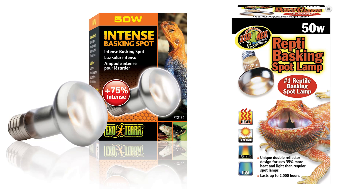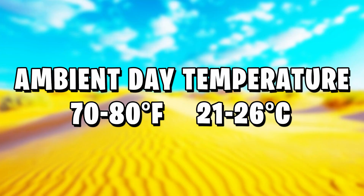A 25 or 50 watt heat bulb from either ExoTerra or ZooMed would do just great. The ambient air temperature in the daytime in the enclosure can be anywhere from 70 to 80°F, and you'll find that's roughly room temperature — the heating and sunshine patch will likely get the ambient there anyway.